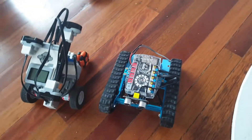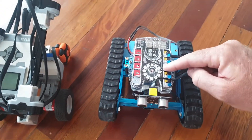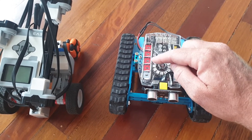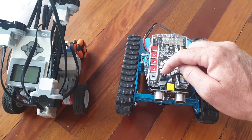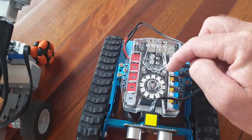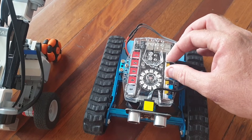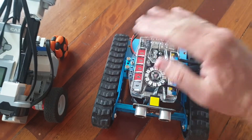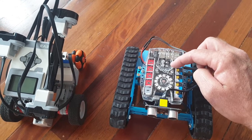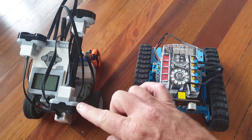A few other things comparing the two: the EV3 does come with a screen. The MakeBlock doesn't come with a screen, but you can buy a screen that plugs into one of these ports. It does come with an RGB LED, so you can light up any one of those LEDs in whatever color you want. It also comes with two light sensors, so it can read the amount of ambient light in a room — it knows whether it's in a light or dark room, or whether you put your hand over it. It also has a sound sensor.